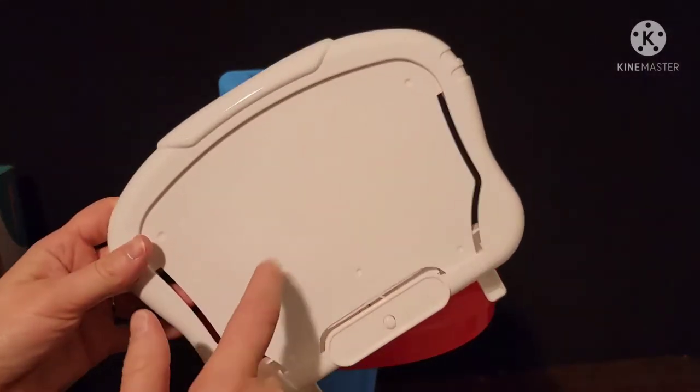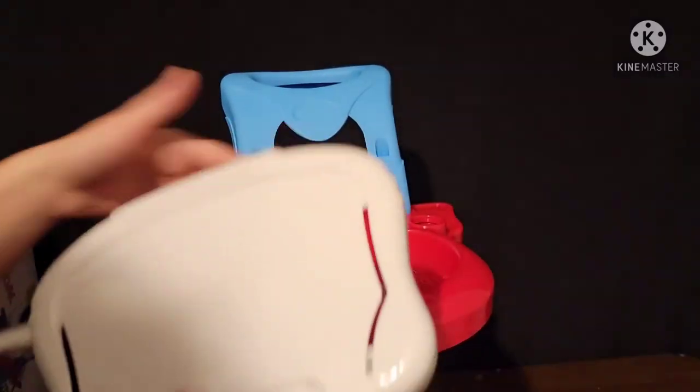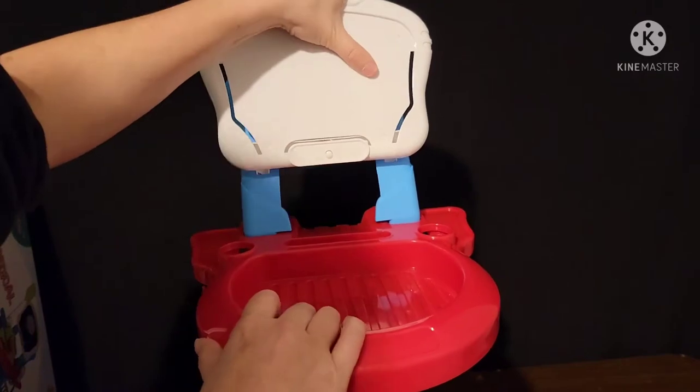Next, add your x-ray screen by sliding these two white pieces into the two divots on the front of the blue handles.